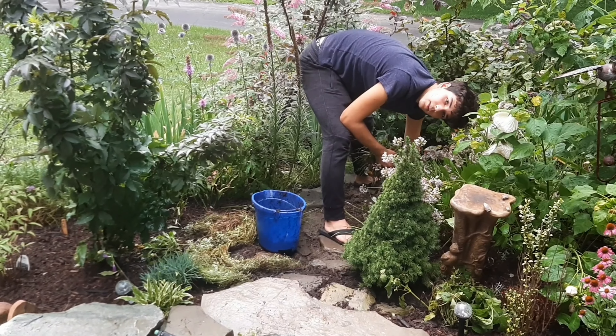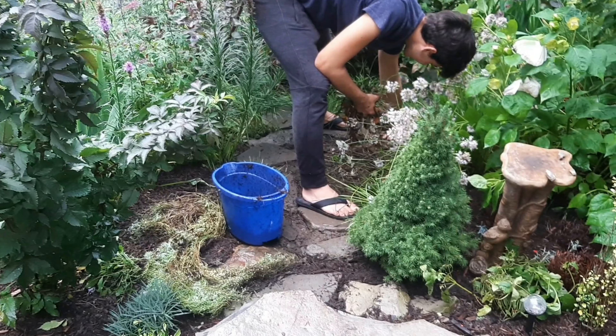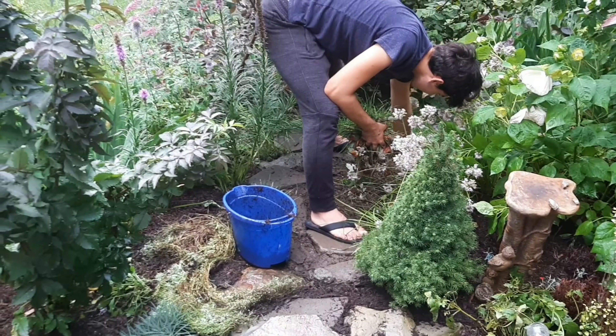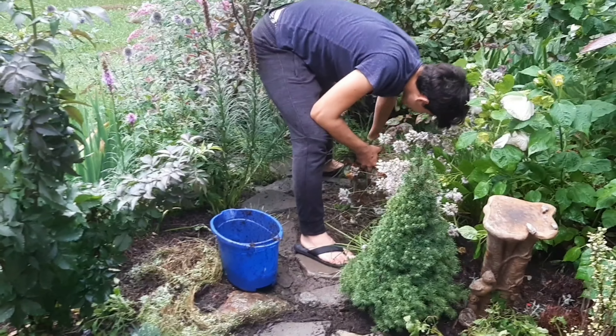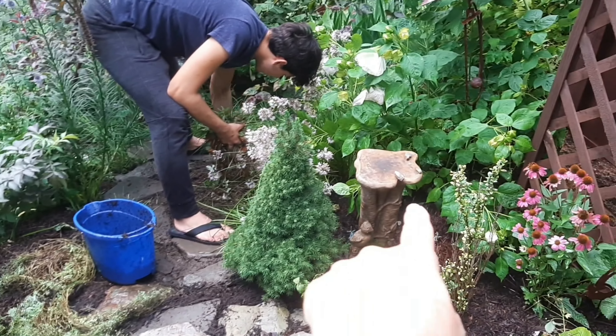Hey Valen, what are you doing? Oh my gosh, I can't believe you got all of that. Is it coming out with the bulbs? What happened to the fountain?